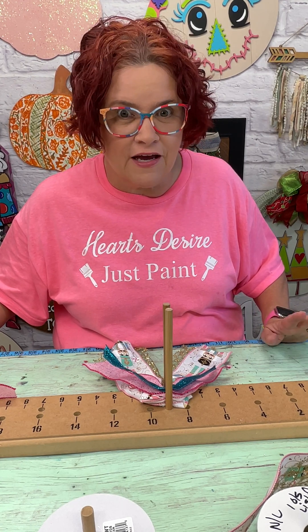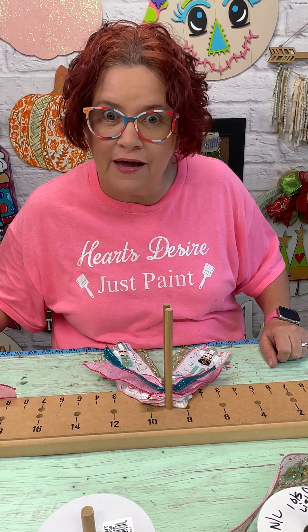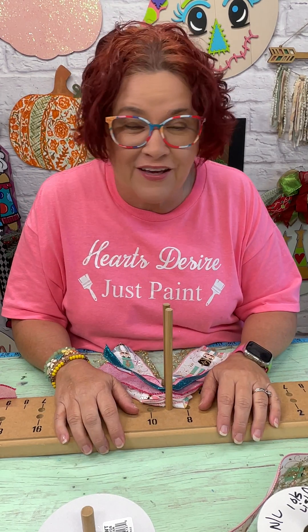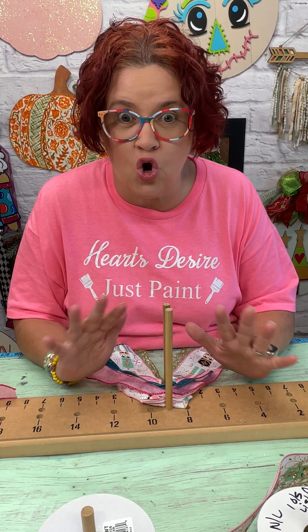Something that I hear all the time, almost daily, is that I can't make a bow to save my life. But you know what? You can. I used to not like making bows, but now I want to make bows all the time.